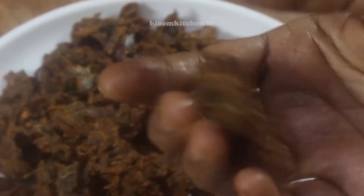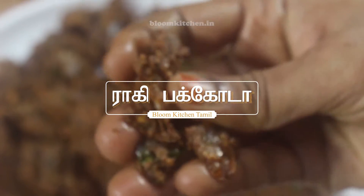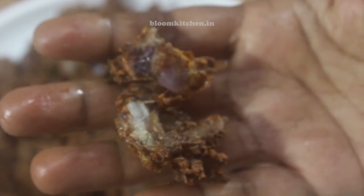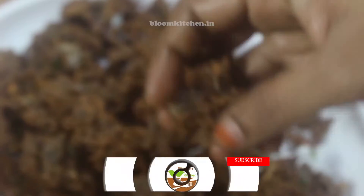Hello Friends! Welcome to Bloom Kitchen Tamil. This recipe is Ragi Pakoda. Ragi Pakoda is very crispy.